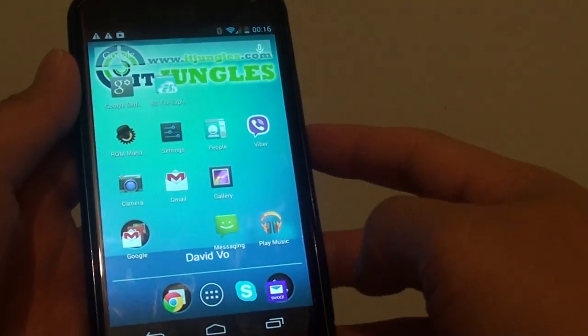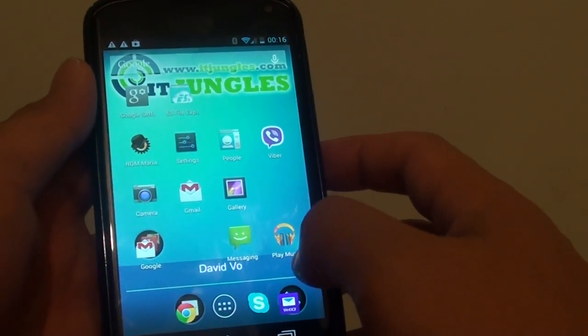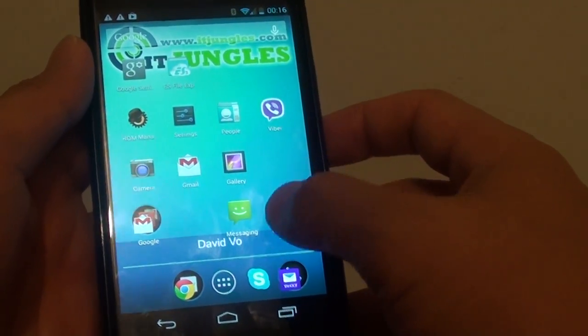How to clear the music cache from the Play Music app on the Google Nexus 4. First, tap on the home key to go back to your home screen and launch the Play Music app.